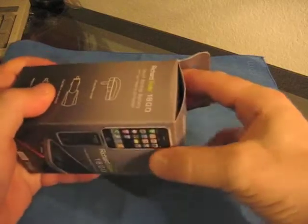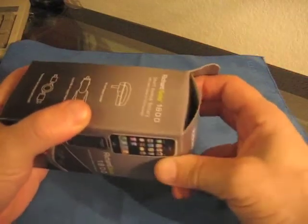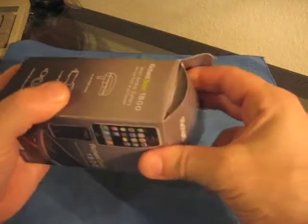I've got to tell you, Richard Solo's product and customer service is phenomenal. We emailed them — they weren't readily available when I first ordered it. I emailed them, they emailed me back right away, and when they came in, it came in from overseas on Thursday and I had it the next day.